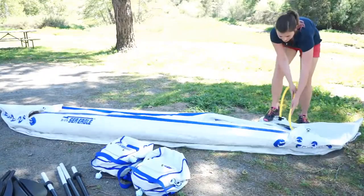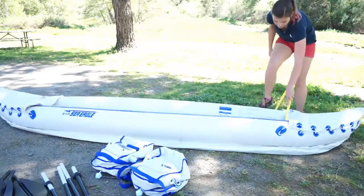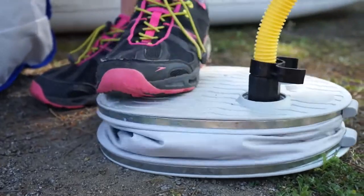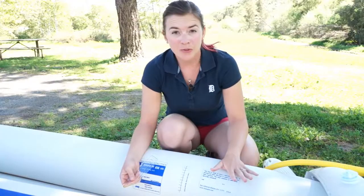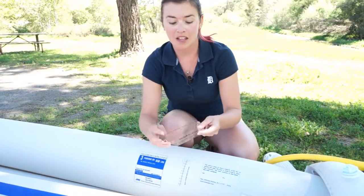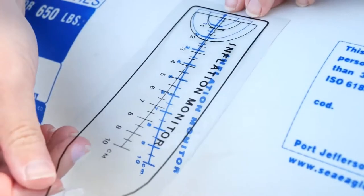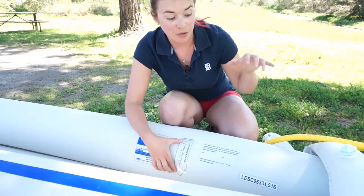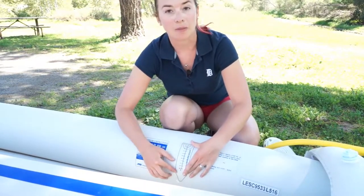The kayak only takes about 10 minutes to inflate using the included foot pump, which is really easy to use but does make a weird sound. After inflating the three main chambers, inflate the spray skirts. There is an inflation monitor section printed right onto the side, and you match that up with the inflation monitor template that comes with the kayak. Simply place the template over the top and you can see how far to inflate — as you pump, the area will expand and stretch out to the optimal inflation.